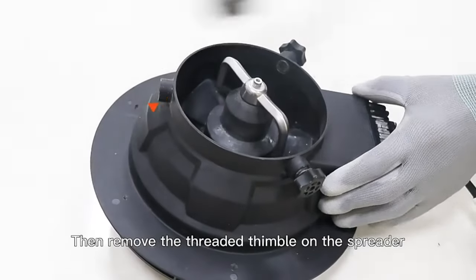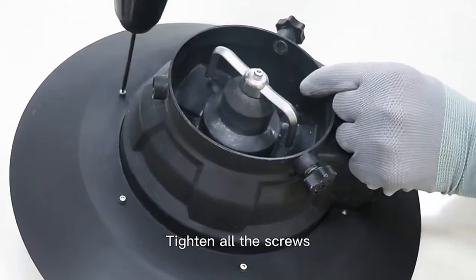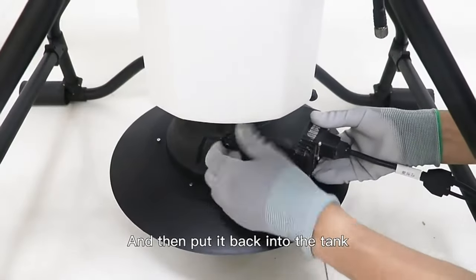Remove the threaded spindle on the spreader, put it into the brim, tighten all the screws, and then put it back into the tank.